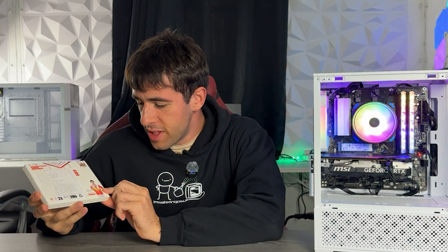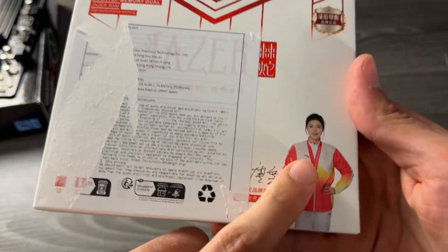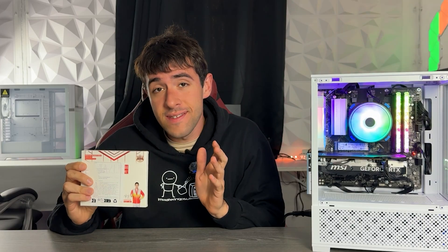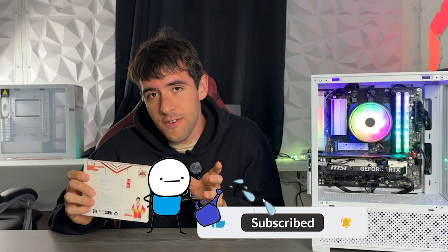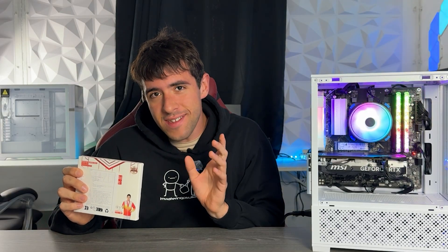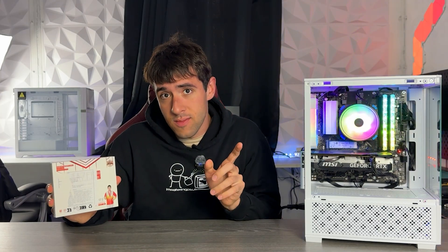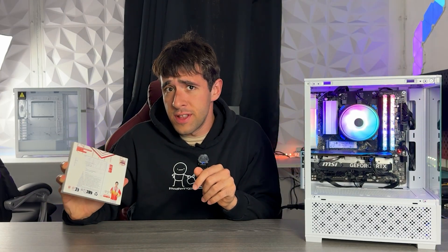Inside this very weird box with a Chinese lady saying it's a very good product, there was the cheapest RAM I could buy on Amazon. It's 6,000 MHz DDR5 with actual decent timings, 32 GB, and all of that while actually looking pretty nice.